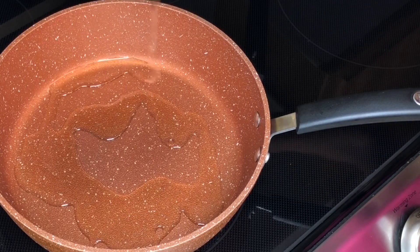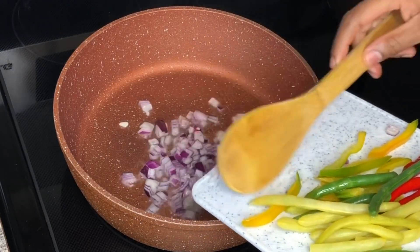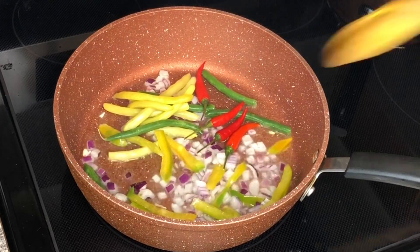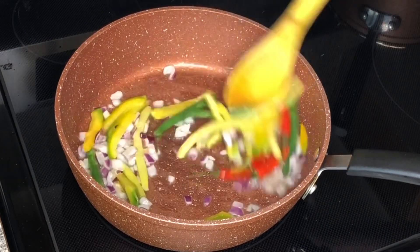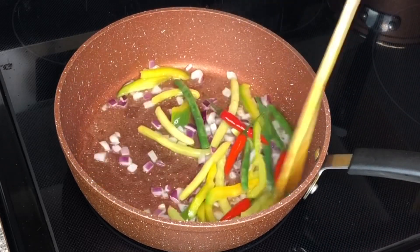Now guys, in this skillet on medium heat I'm adding canola oil. I'm going to be sautéing my vegetables, which includes red onion, yellow and green beans, and also red Thai chili pepper. I'm going to be sautéing these for about a minute or so until they're a bit fragrant.